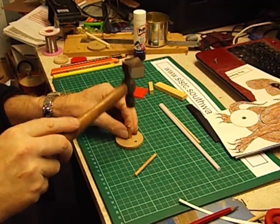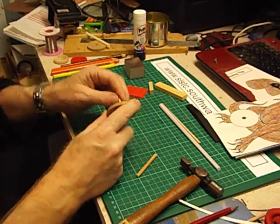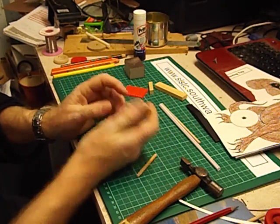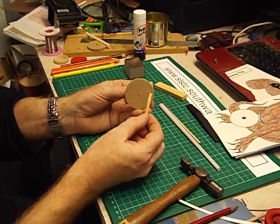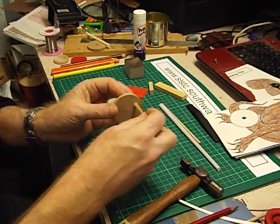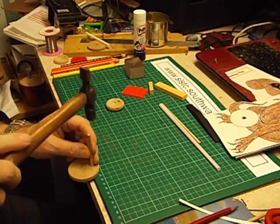You can hear the sound change — it means you've reached the other side, and that is very tight. This has obviously got to go in the other hole but it goes on the other side. To hammer this in, put the whole thing on the edge of the table and then tap it in.